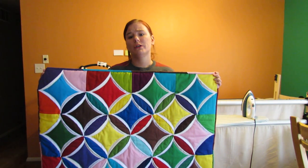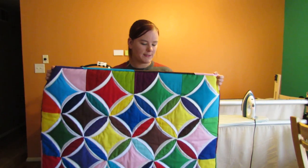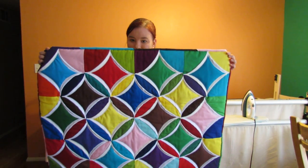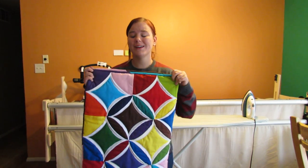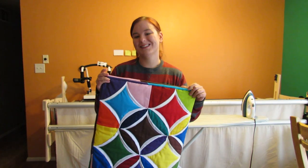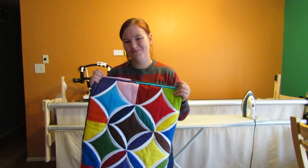I believe my next tutorial is actually going to be how to make a hanging sleeve, so stay tuned for that. I hope you enjoyed this tutorial — check back often for more tutorials. Thank you so much for watching! Bye!